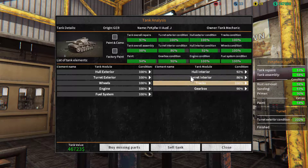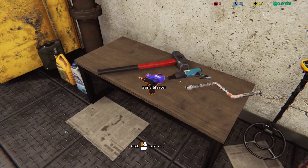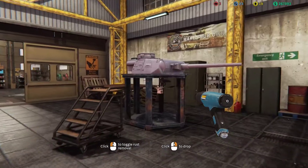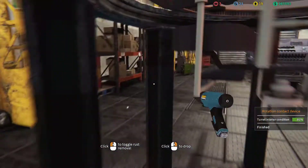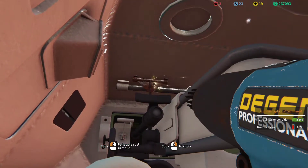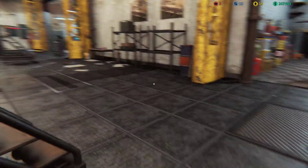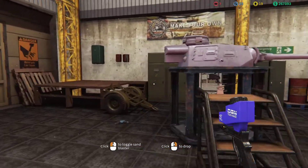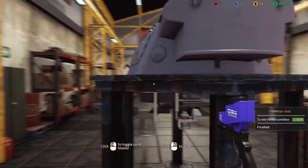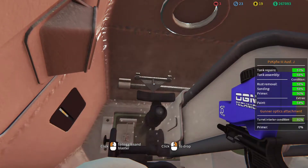Gunner optics attachment — we're going to grab the rust removal tool because that thing was really low quality. Get out of here — there it is. Rust removal check. Get the next tool — sand blaster, blast it with sand. Dip down and up, make that shiny shiny, yes.